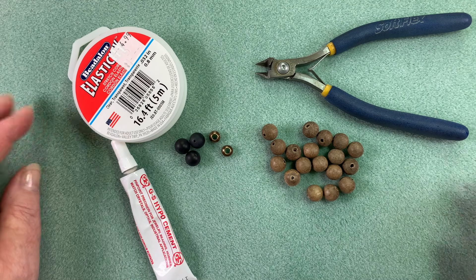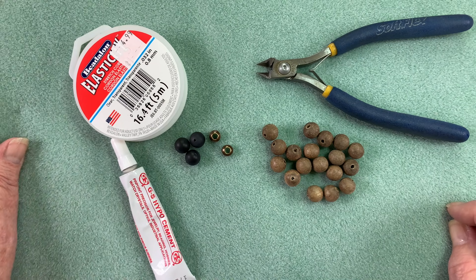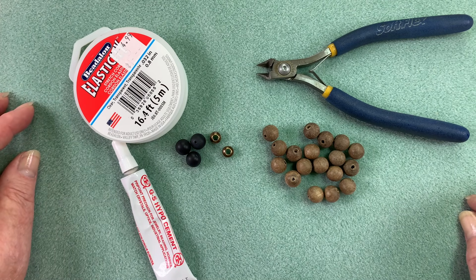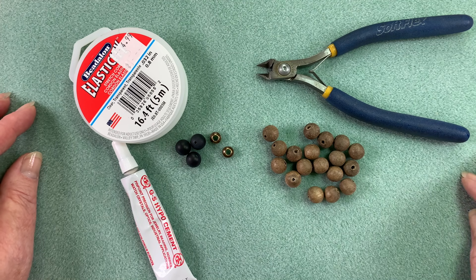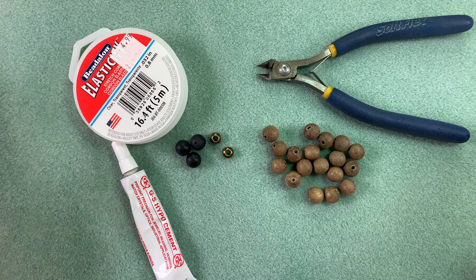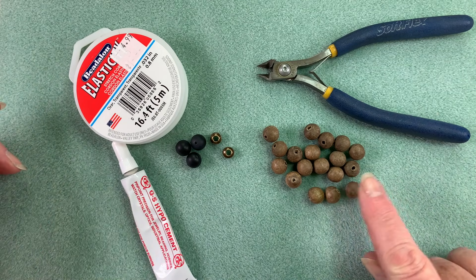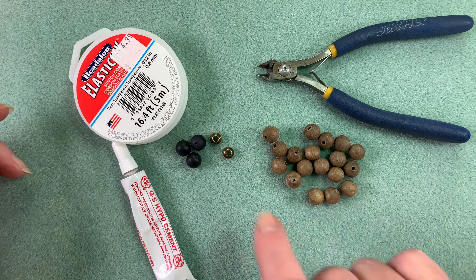Today you're going to get a bonus — you're going to get two projects. One of the comments or requests I get all the time is that I make more men's bracelets. I've often said that men's bracelets aren't really my thing, but I've seen a few nice ones and thought maybe I should come up with a couple. So you're going to get two different ones today. We're going to start with a super easy simple one that looks really awesome on — any guy will love to wear it, or even a girl. It's really a unisex one.